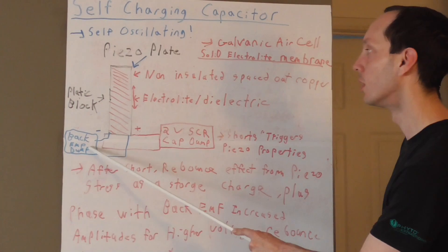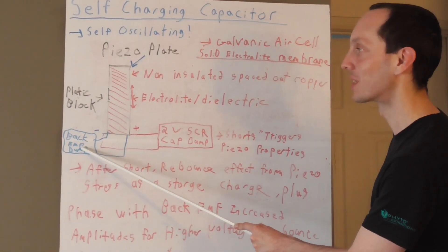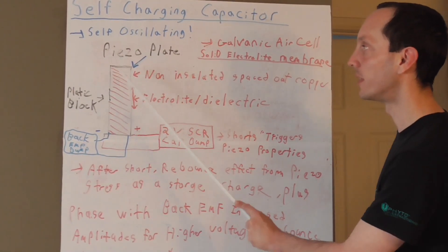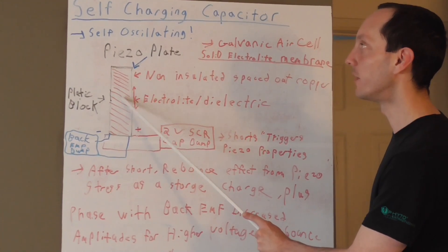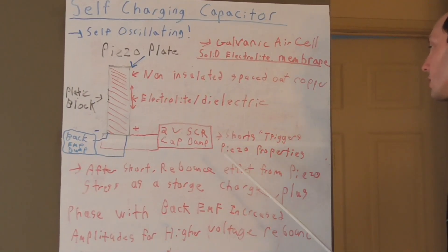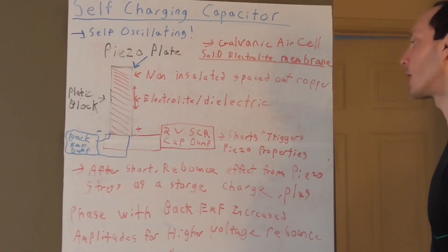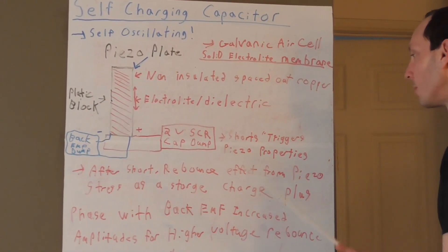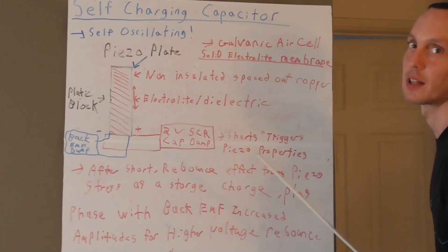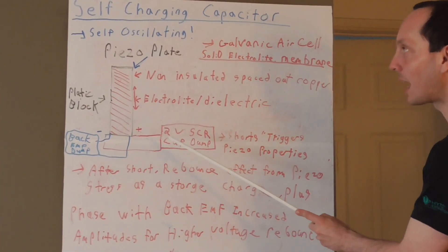Because we made a hybrid with a coil, we can include an additional back EMF dump stage that takes the increased amplitudes and this is what we can actually use as a trigger for our devices. It won't affect the inner workings of this system because we're not loading it — we're leaving it alone to keep the self-triggering going. Basically it's the shorts that trigger the piezoelectric properties; after the short you get the rebound effect. We also have to make sure we stay in phase with the galvanic cell polarity, because you wouldn't want your oscillations or your dump to work against it and diminish the effect.